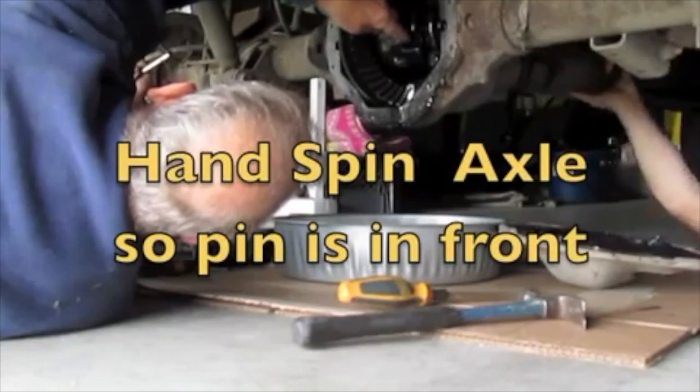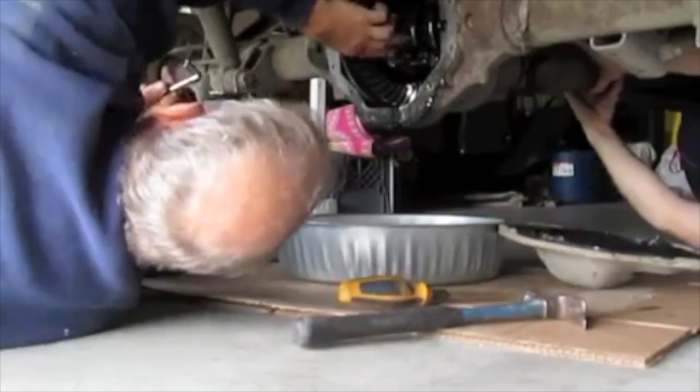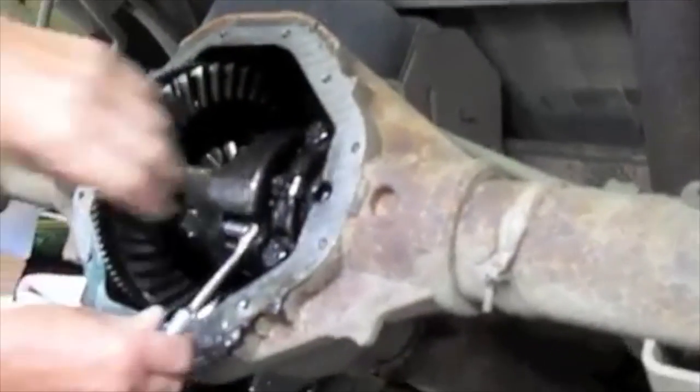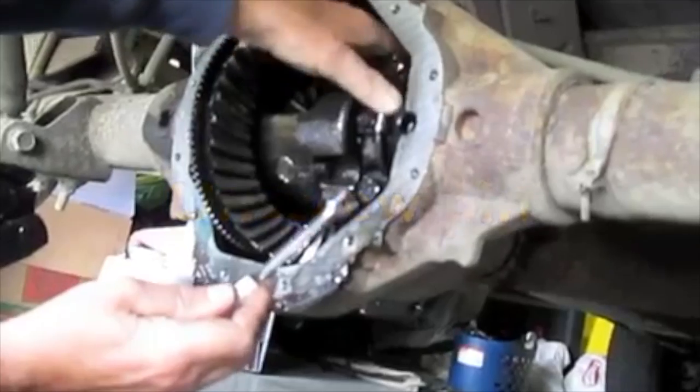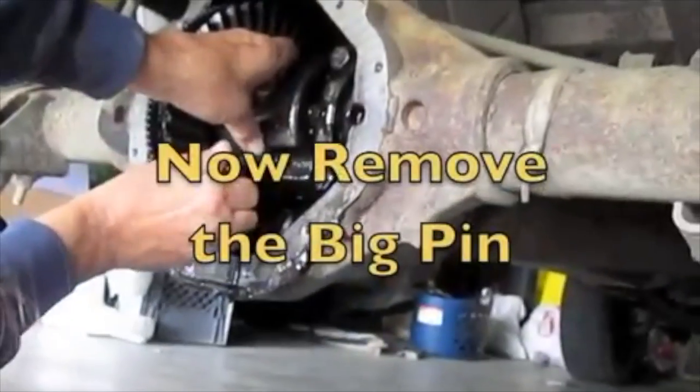You have to take that locking pin out and then that big pin comes out. A little more, a little more, because I want to get it out of my pin. These are in there pretty tight. It breaks right there — that's your big pin.